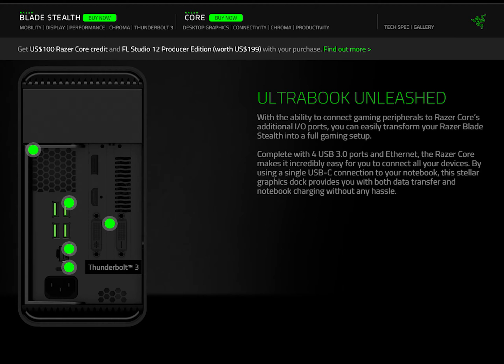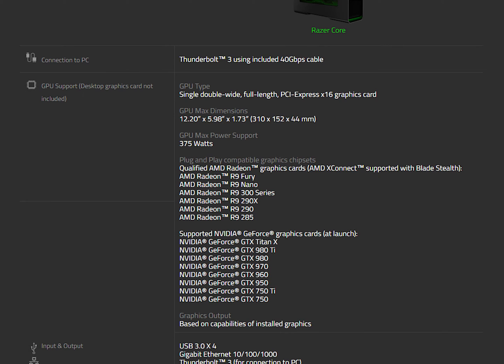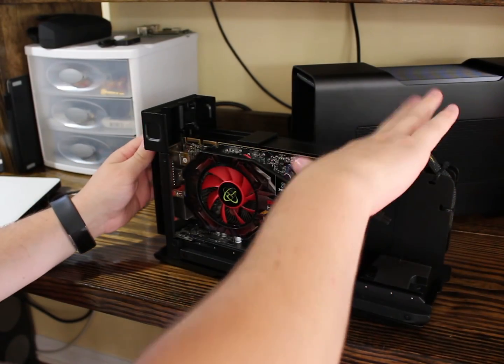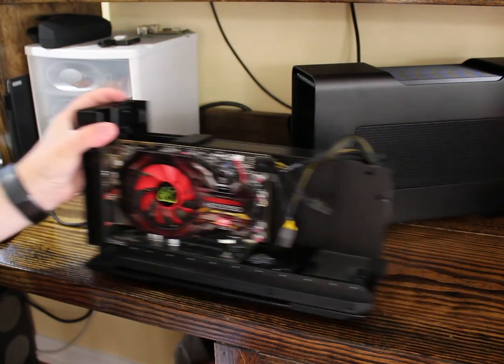First we'll discuss the GPU and the compatibility requirements for that. The Core is designed to support cards with AMD's X-Connect technology and some of Nvidia's cards with hot-swappable compatibility. There's a link in the description where you can check out Razer's at-launch GPU compatibility list. You can assume anything older than the cards listed is not compatible. I personally show the Radeon HD 5750 and how it isn't compatible in a previous video on my channel.